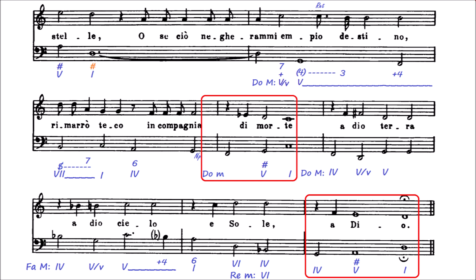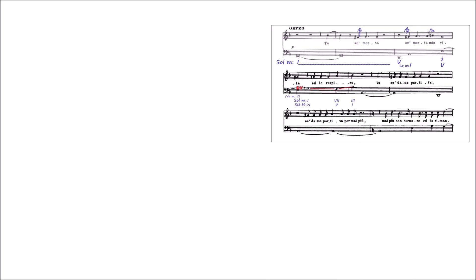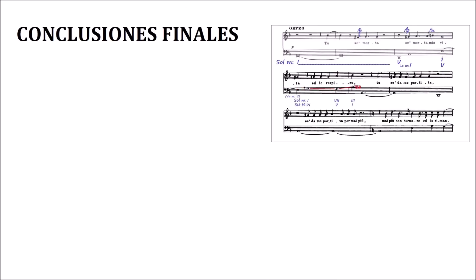Y es que no solo se está despidiendo de la tierra, ni del cielo, ni del sol: se está despidiendo de la vida, ese adiós final está muy relacionado con la muerte. Como conclusiones finales, podríamos decir que en esta época la tonalidad sigue sin estar asentada.